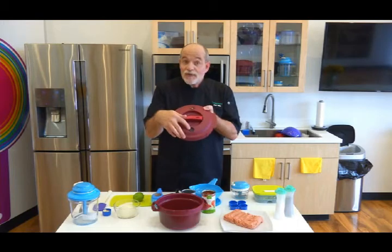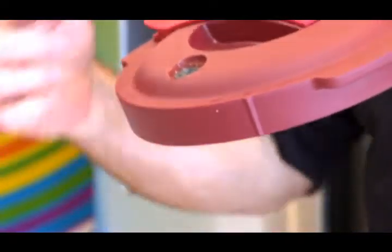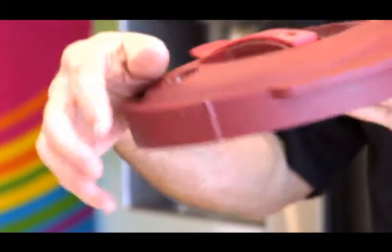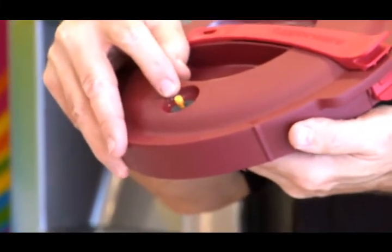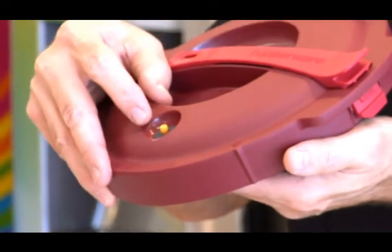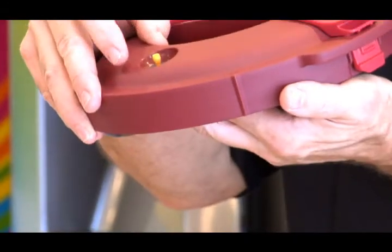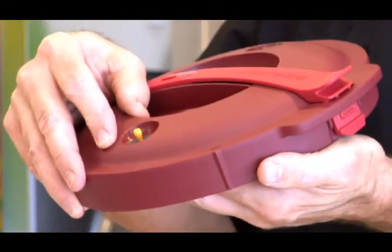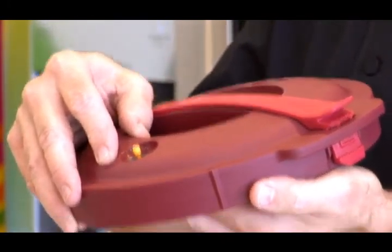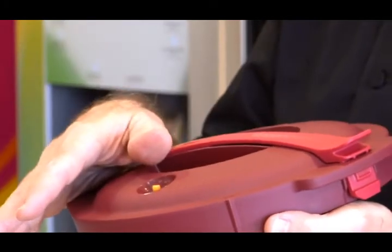Another feature is the pressure release valve. As the pressure builds up, this allows the steam to escape. This is the pressure indicator valve. It works kind of like a Butterball turkey — when it becomes pressurized, it will pop up, letting you know the pressure cooker is at full pressure. When you take it out of the microwave, don't touch, don't open until it drops — it will fall automatically when depressurized.